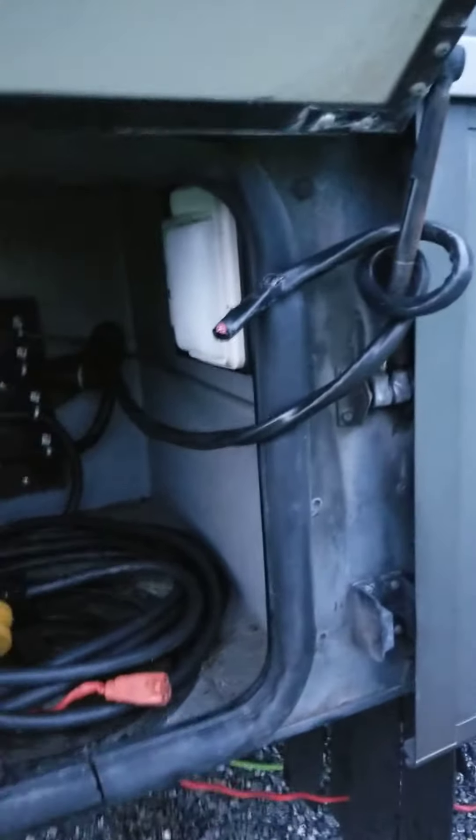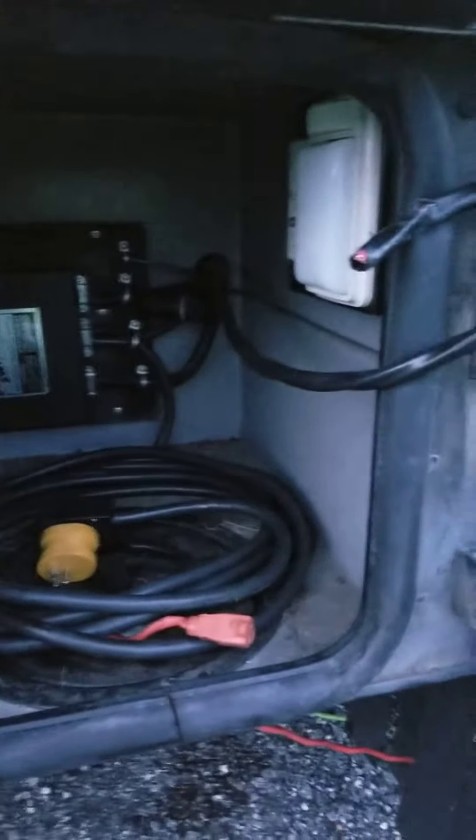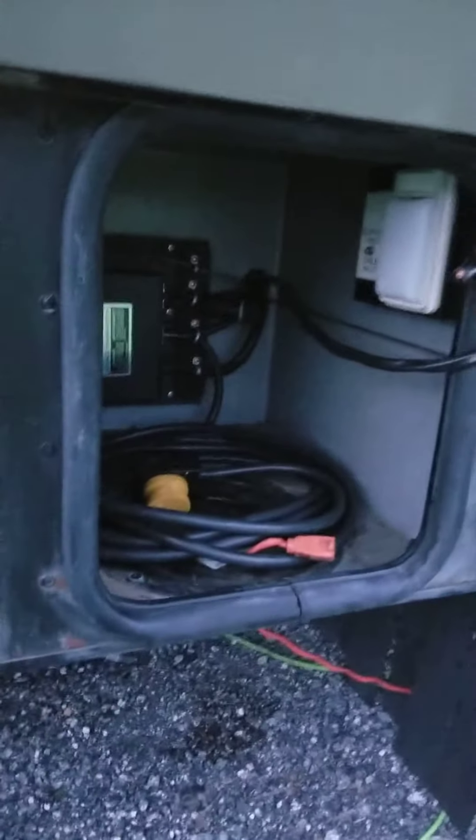It started right here at the automatic transfer switch — just finished running the wire. You can go right through that hole right there with your 6/3 cable. The ground goes right through there. Excuse the mess, it's a work in progress.